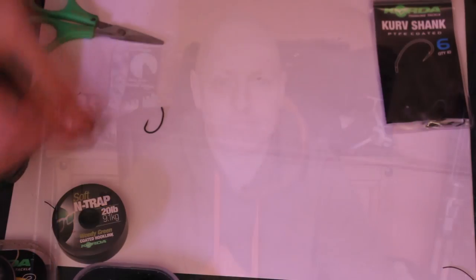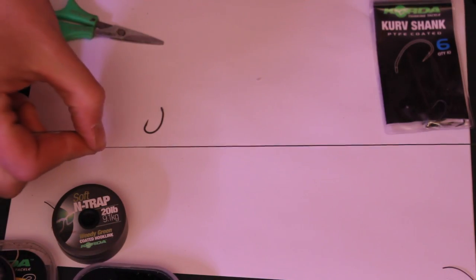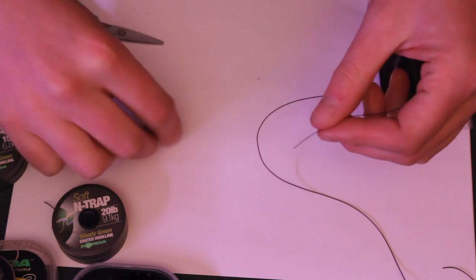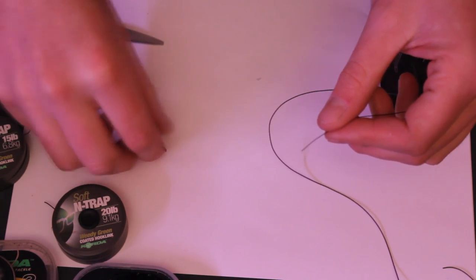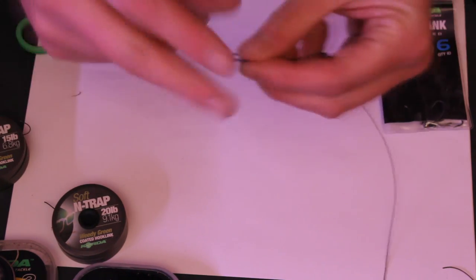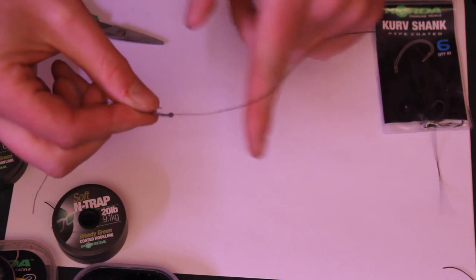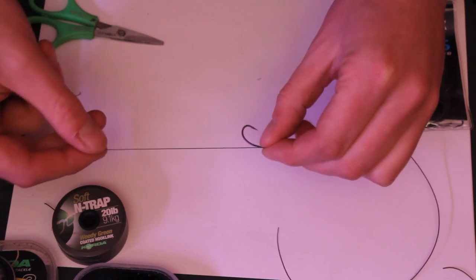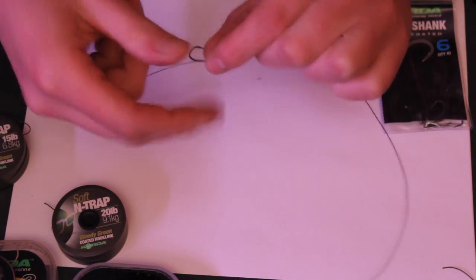Then we just crack on. I do tie it up slightly differently to how most people do — a different sort of way to attach to the hair, and there's a couple of little tips you can probably learn from watching. This is our braid I've just cut off: this is the coated section, and this is the bit I've just stripped off. Now this is the hook — we've got a size 6 here — so we just thread it through this way on, with the uncoated bit, so the point is actually pointing towards the coated section. Leave enough tag end there to tie the hair on a bit later.